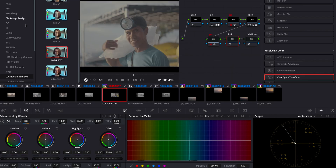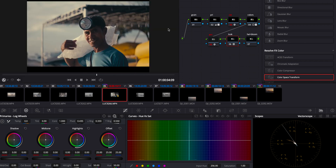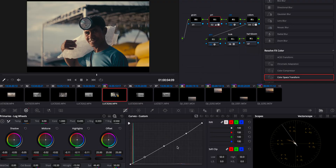Now if we go into our Look node, we scroll into the film looks pre-loaded in DaVinci and go down to the Kodak 2383. You have three options: D55, D60, and D65. I personally enjoy the D55 and D60 more, but it's really up to your liking. Let's pick the D60 for this example. By applying the look, pretty much everything we did before is now included within it — so we have this beautiful Kodak 2383 with our custom changes, looking very nice and polished.